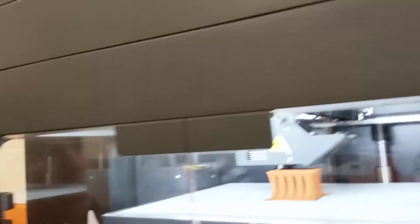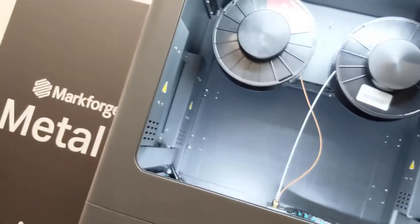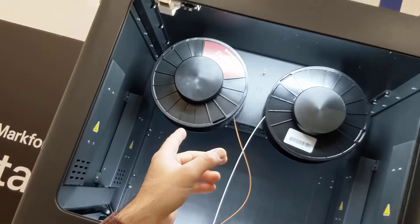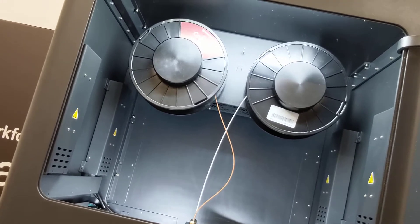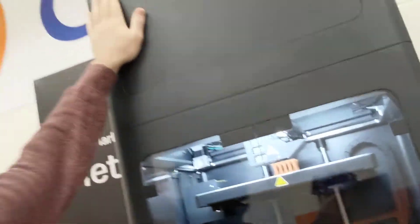Let me show you guys the spool up here — this is where the material lives. On the left-hand side you can see we have the copper, and if we want to put on a new material like 17-4 stainless or A2 tool steel, you just simply change the spool. It's very easy to change from one material to another.